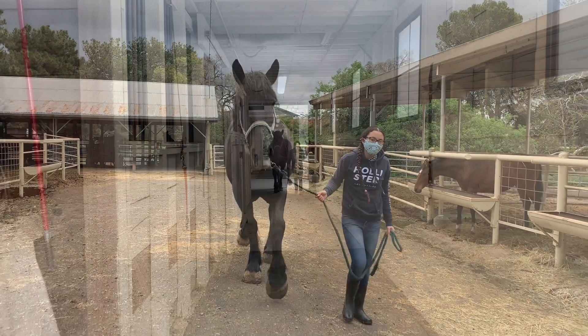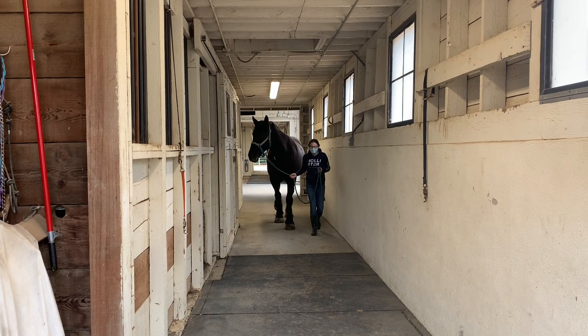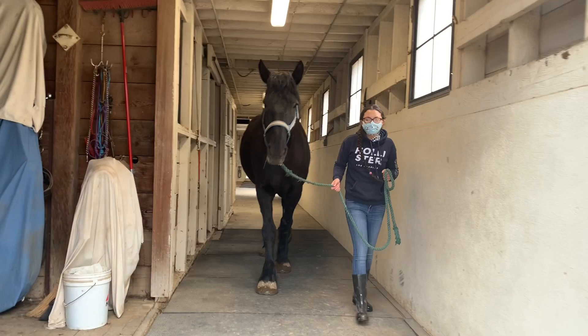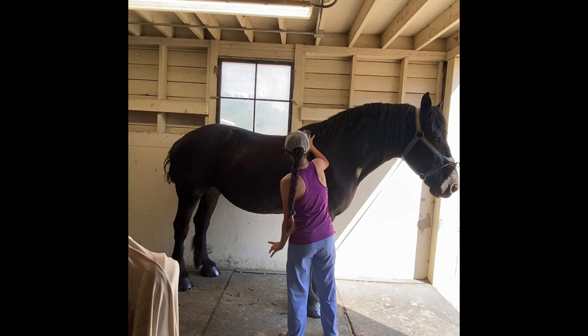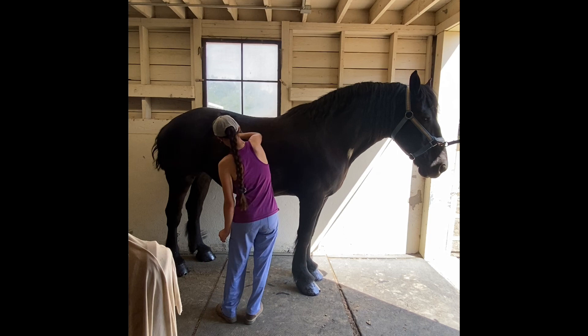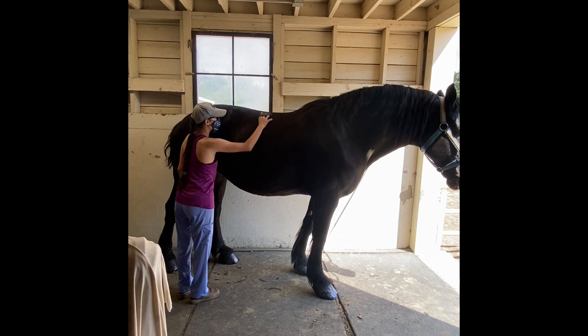We are located at the UC Davis horse barn and we have our own specific corner where we keep all of our equipment. There are directions on how to get to this corner on our website. One of the first steps to grooming is currying, which can be done with a metal curry or a rubber curry, which is being shown here. You always want to start from the shoulder and then move your way back to the hips, starting from top to bottom to get all the dirt off. You're only supposed to curry on the main part of the body and not the legs.